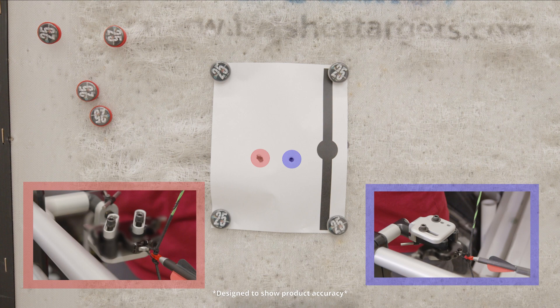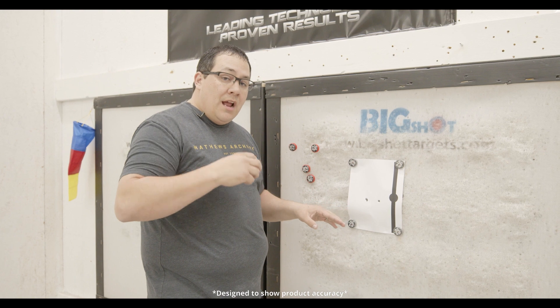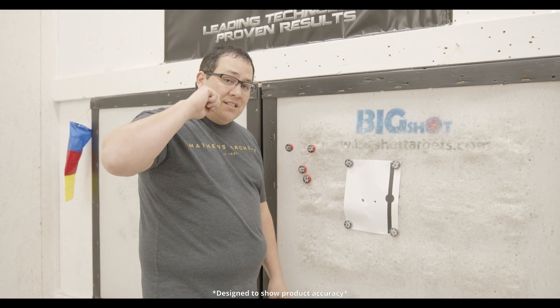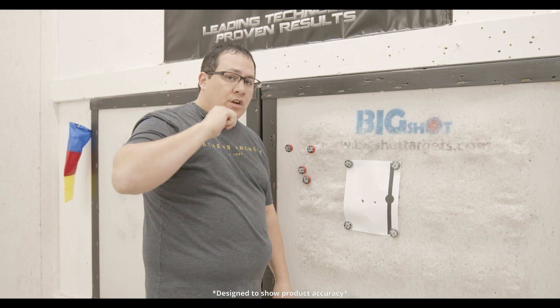The accuracy within the side opening bail product is about two and an eighth of an inch center to center. The importance of that is how accurately you can get to the same anchor point every time without any movement or twist on your D-loop. This position has the D-loop flat, and now we're going to do the testing with a forward opening style bail.